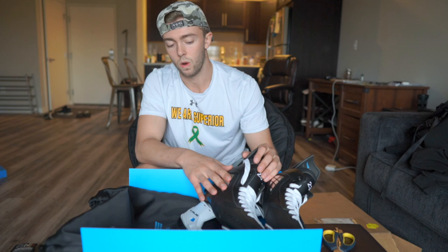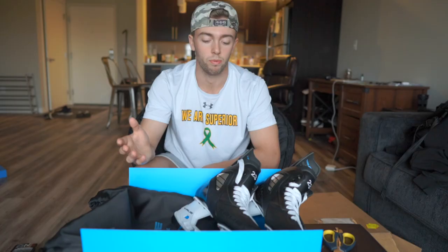Even though they're molded to my foot, I'm still gonna have to bake them, so I'm gonna have to figure that out. If you've got skates and your feet are hurting or you're having problems, you probably won't go wrong with trying this brand. I've never baked my own skates before — I've always had it done at the rink or a sports store.